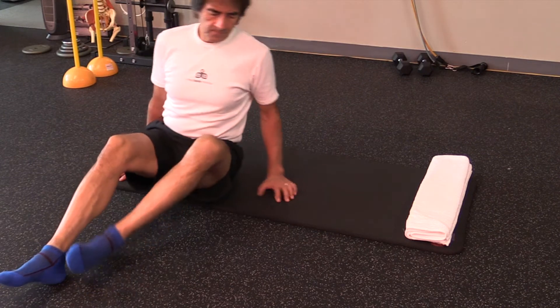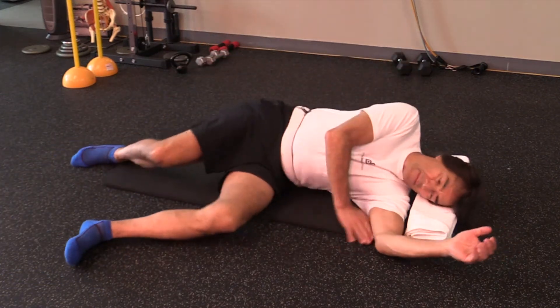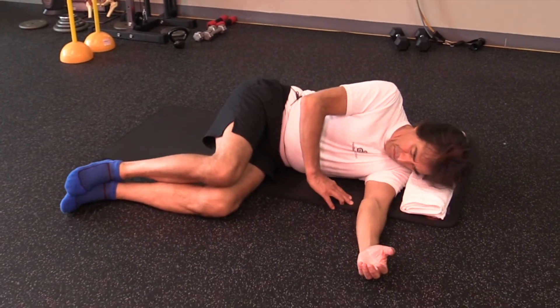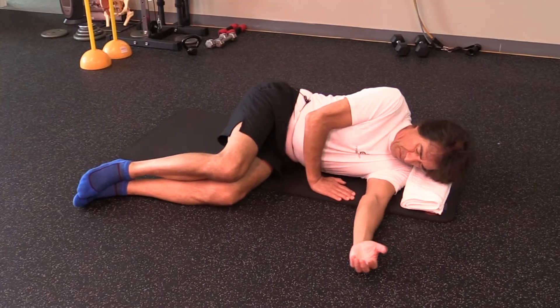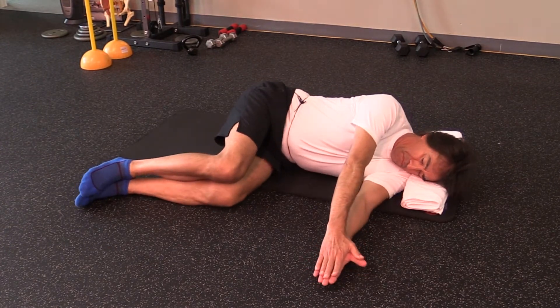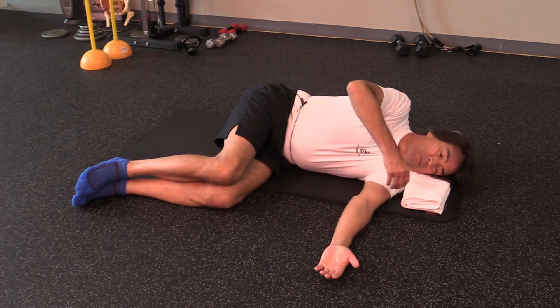If you have pain in your spine or shoulders, the spine and shoulder integrator can give you relief and help you feel better. Use a towel or a pillow to rest your head parallel to the floor. Position your body on your side making a 90 degree angle with your knees, thighs, and torso.